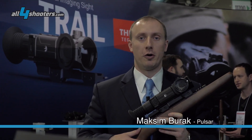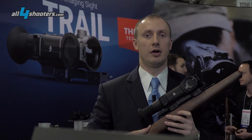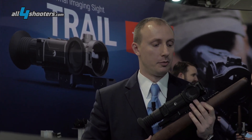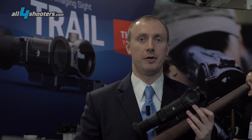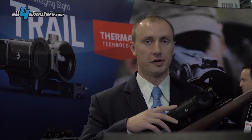This is our new Thermal Imaging Riflescope Trail XP. It uses a sensor with a resolution of 640 by 480, pixel pitch 17 microns, 50 Hertz frame rate. It also has the BPAC power system.